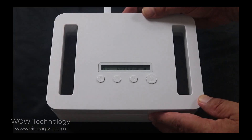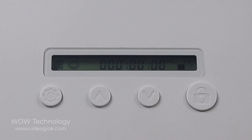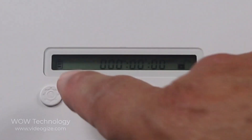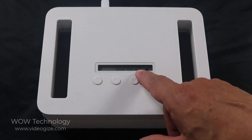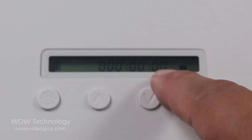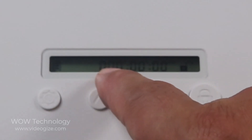Let's go ahead and shut that off — just press the button in and it'll disappear. All the way to your right, these are your minutes, hours, and days.